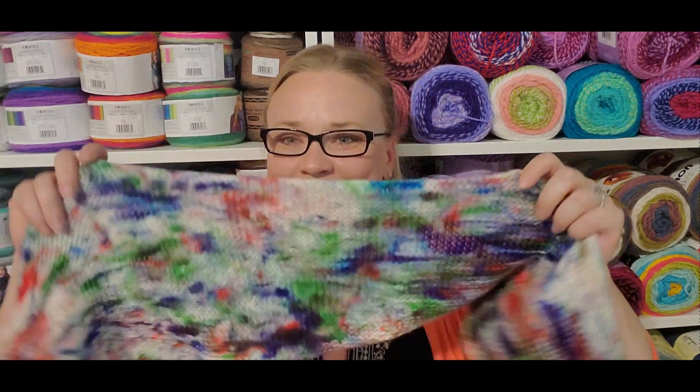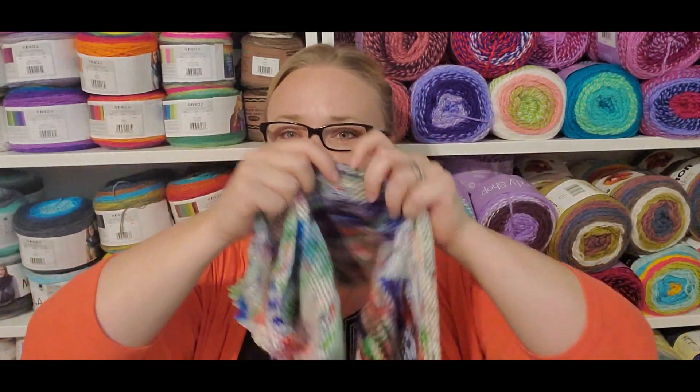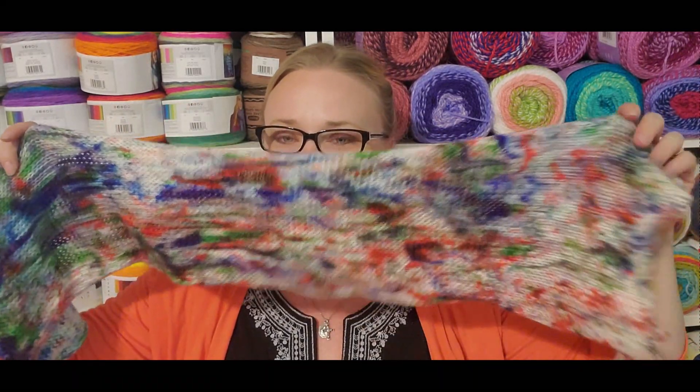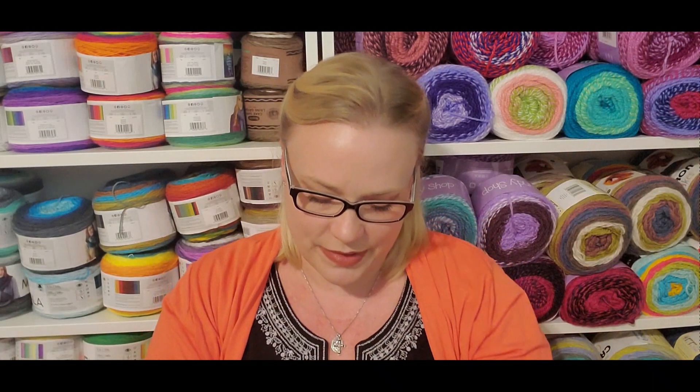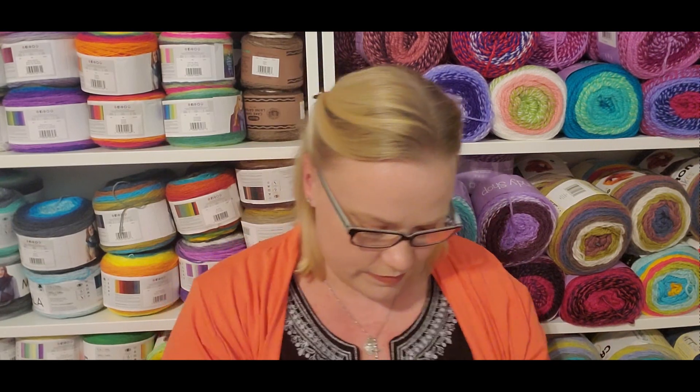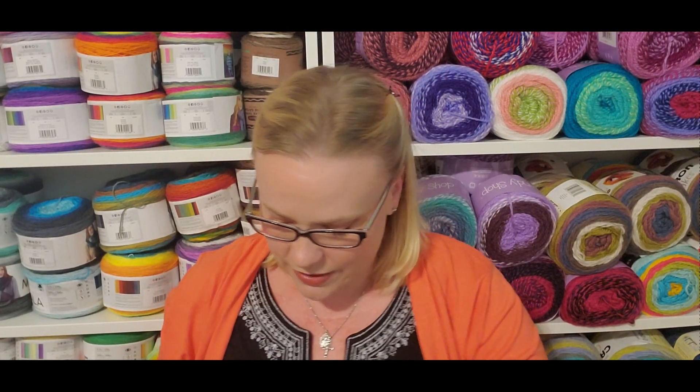If you follow me on Instagram, it did all come off — forgive the broken fingernails — and this was the offender. I dyed a sock blank yesterday and it doesn't look like much on here; it kind of looks like a muddy mess, which I kind of like. Here you can see what the yarn actually looks like as it comes out. I'm looking forward to working with that — that will be a pair of socks.